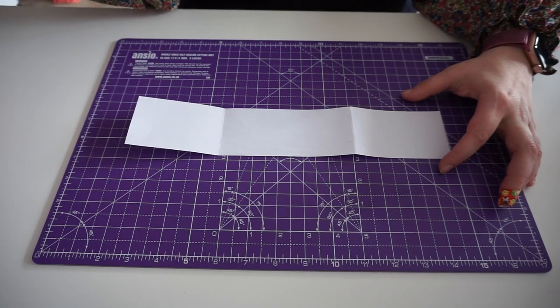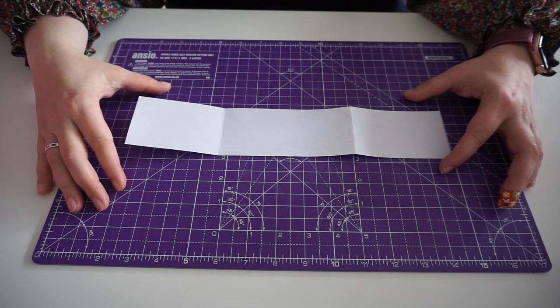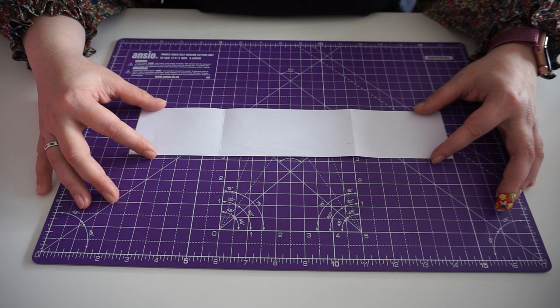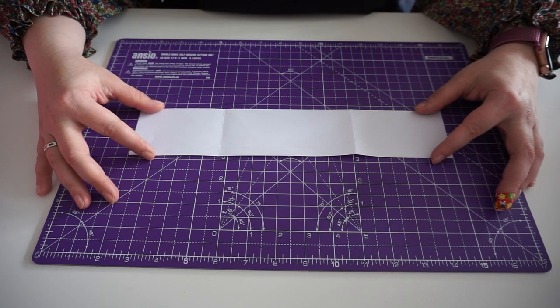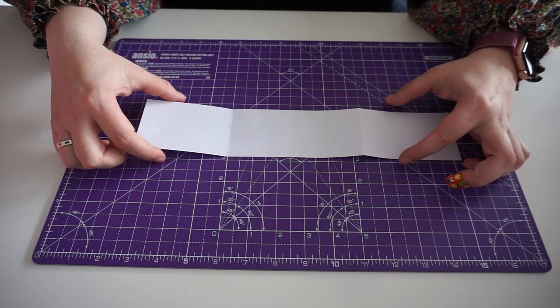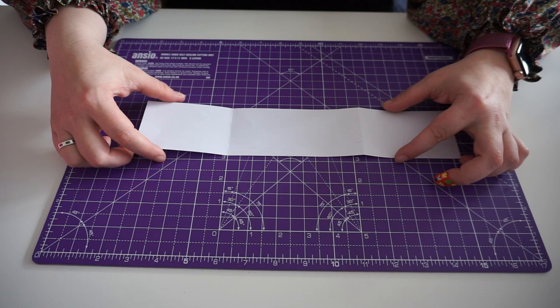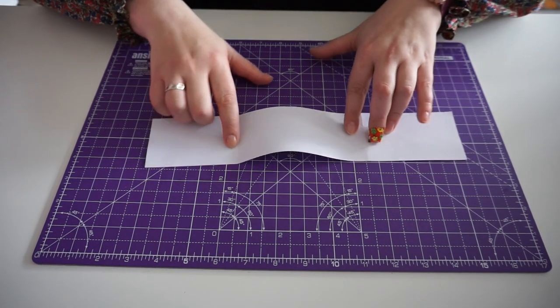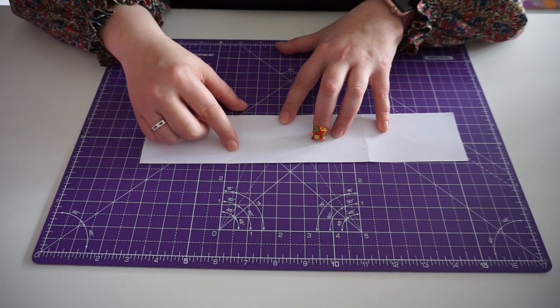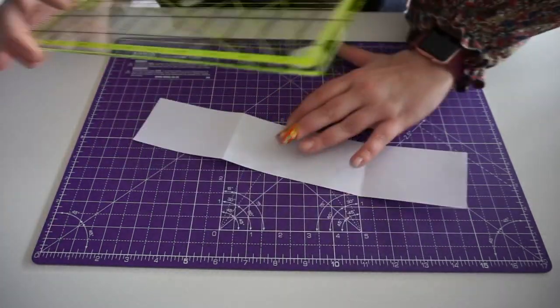The next step is creating a template for your scallops. First, measure the length of your hem — mine is 100 inches. You want your template to be one eighth of that, so divide 100 by 8 and you get 12.5 inches. This template is 12.5 inches across and 2.5 inches deep, the same depth as my hem. First, mark out a small border — this gives a little space on the fabric when sewing the scallops. I'm doing a quarter of an inch.